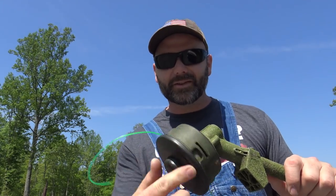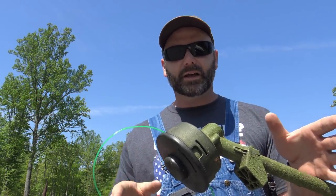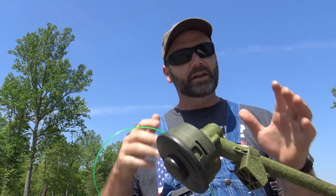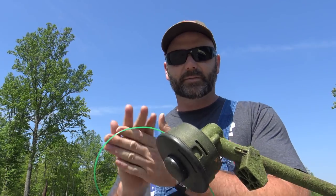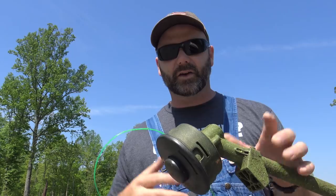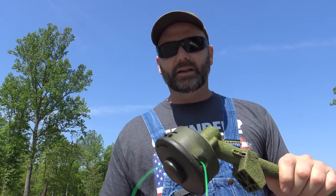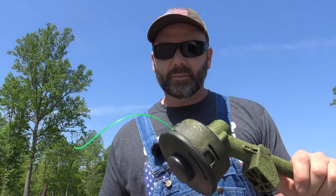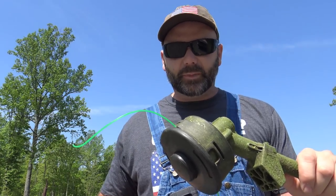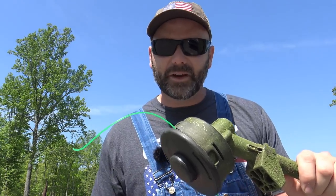Well guys, we're about ready to use our string trimmer — everything looks good and I think we're ready to get to work. I hope this helped you a whole lot. Please don't forget to click that like button and subscribe to the channel if you haven't already. There's a whole lot of stuff going on here on the farm — we're on a 200 acre farm with lots of work, lots of projects, and lots of how-to stuff like this. Come on back and see me here on the Stony Ridge Farm. Click that little bell and it'll notify you when I post a new video, and we're going to go get to work and have some fun weed eating. Thanks a lot guys — we'll see you next time.